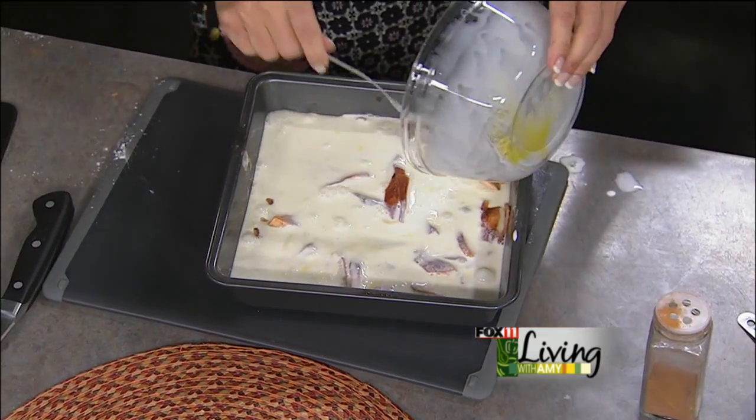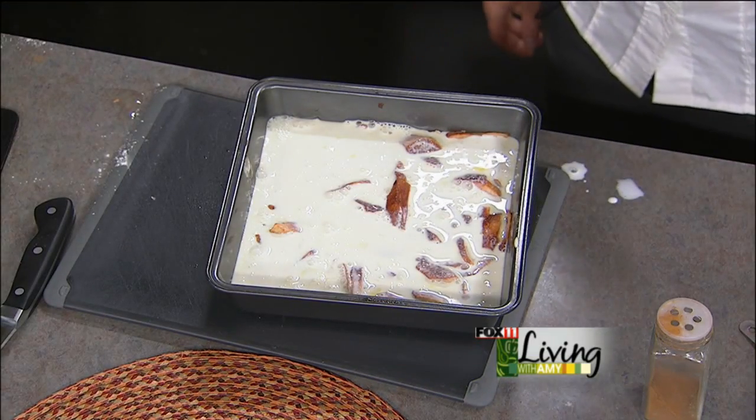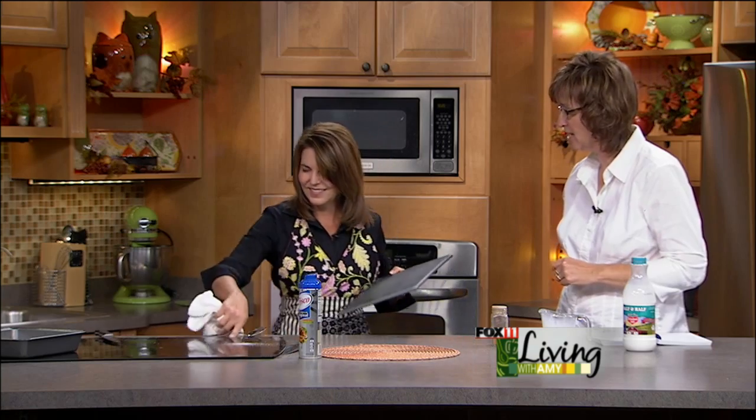Pour the custard right over the top of the apples and back into the oven. Now reduce the temperature to 350 degrees for about 25 minutes. It goes back in and really sets up beautifully. We've made quite a mess in the kitchen today — there has been a lot of cooking and a lot of great smells this morning.